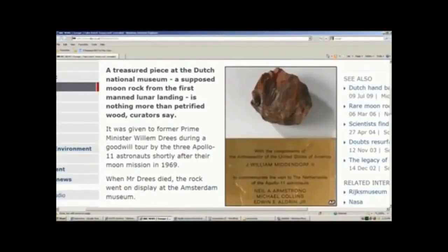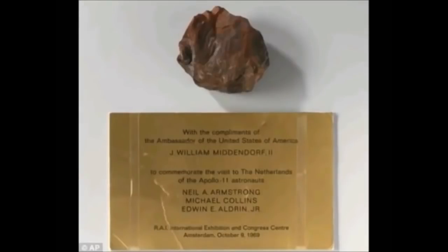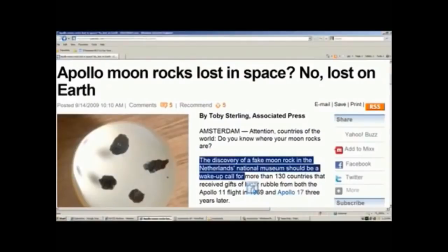We have moon rocks — this argument has been raised so many times that a short video was made about it. The number one argument to validate the moon landings, when all logic, real science, and photos and video directly from NASA prove the moon landings were fake, is moon rocks. They even write articles telling you that you are stupid if you question the moon landings because they have moon rocks. Common sense would dictate that because we have moon rocks, we went to the moon. But what happens when someone has the bright idea to test these moon rocks — given to museums by a US ambassador in 1969? They turn out to be petrified wood.